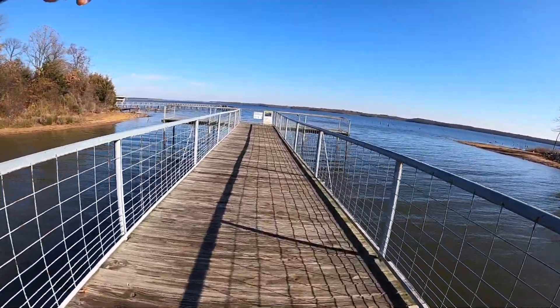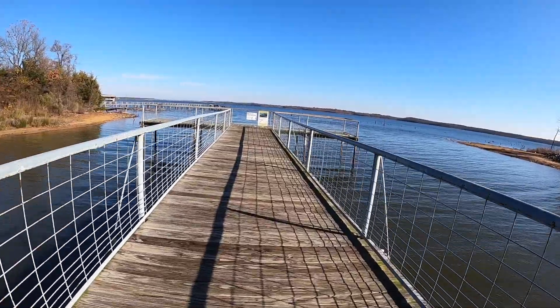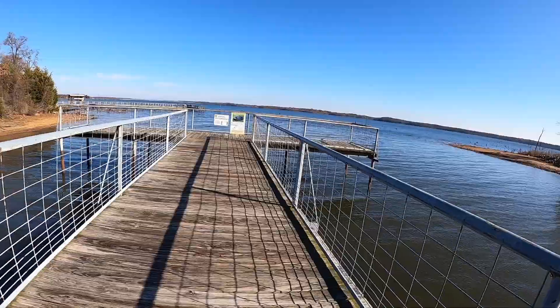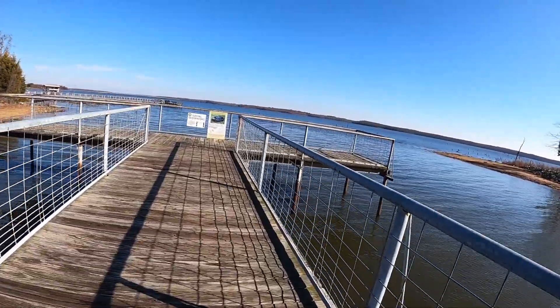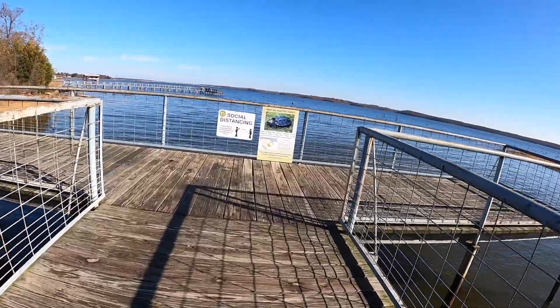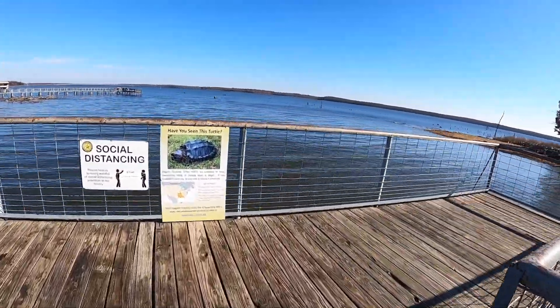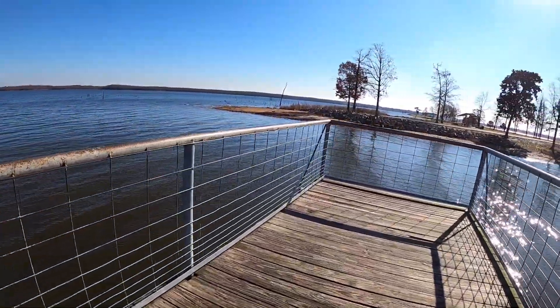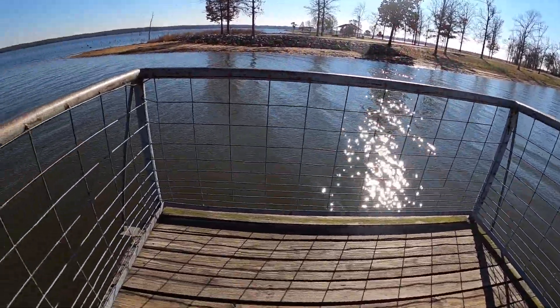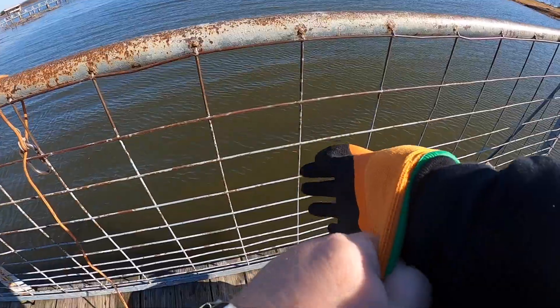The dock over there is private but this one's public. One of the guys said there's a new dock over there that's only been there since Thanksgiving, and there's two fishermen on it. Not going to try that one — this one's been here for 30 years, he says. So I'm gonna give this one a shot.